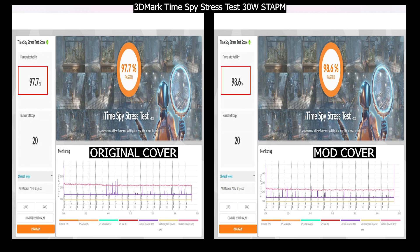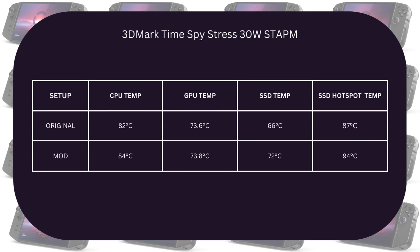The stress stability increased by about one percent on the modded cover versus the original — a welcome change. However, looking at temperatures we see something odd: for CPU, the original cover had a maximum of 82°C while the modded one reached 84°C. GPU temps are similar at around 73°C on both. The main highlight is the SSD temps — we have two sensors: the controller and the NAND hotspot. For the controller, we got a maximum of 66°C with the original cover versus 72°C with the modded one — that's six degrees more.